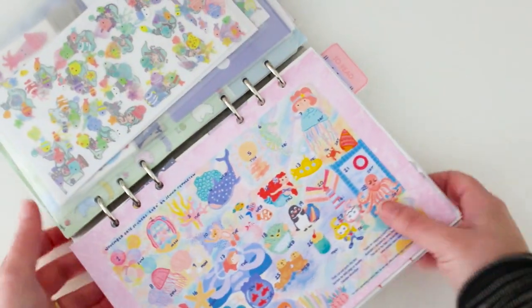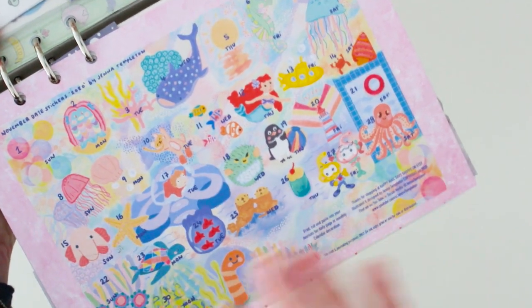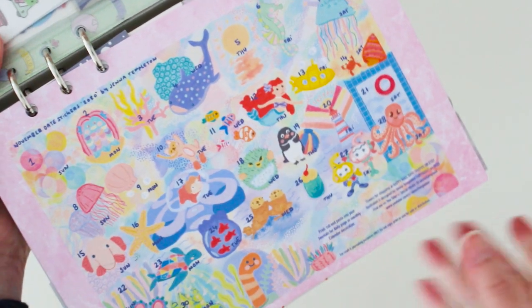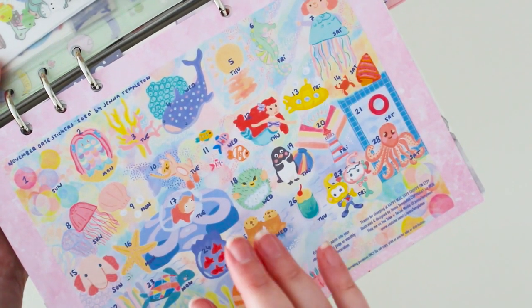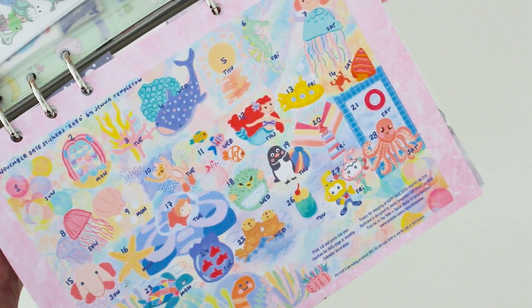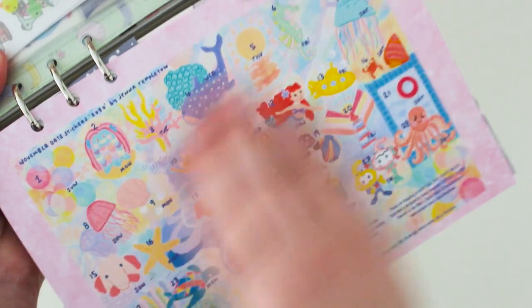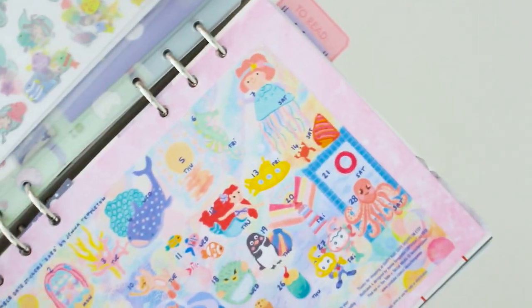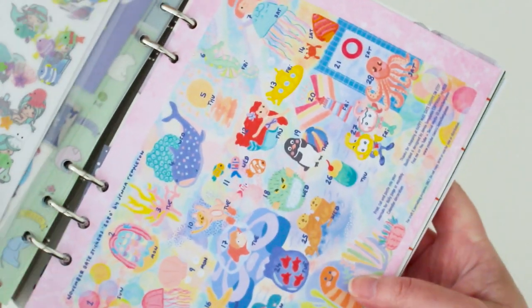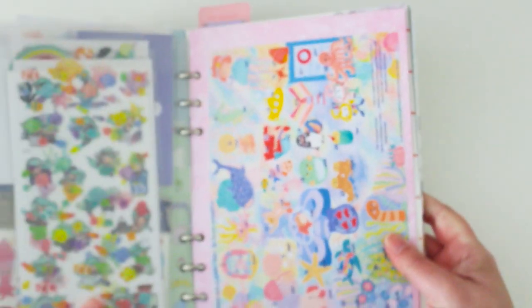Another way to use the printable: this is the date sticker printable for this November month. I've done lots of under the sea creatures. If you don't want to cut them up individually, you can slap the calendar over your monthly grid, or like I've done here — I had some cardstock, and they're A4 size date sticker sheets, but I minimize the size when printing to A5 so I can just stick it right in. It adds a great use for a title page — if you can't be bothered doing a title page each month, just use the date sticker set.